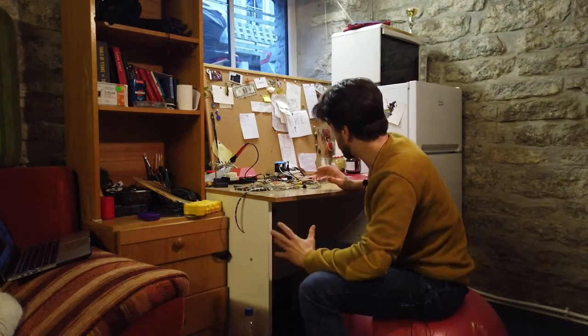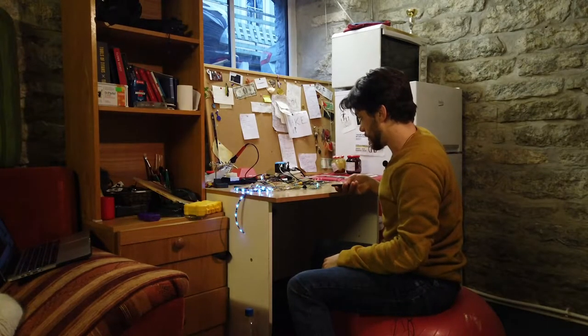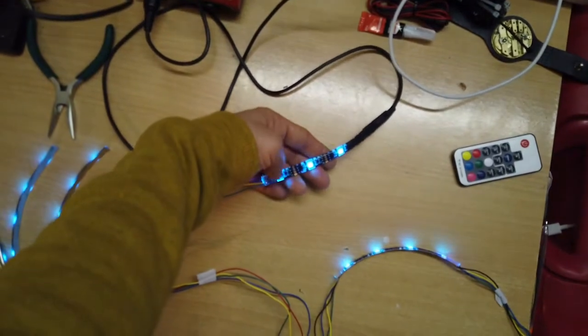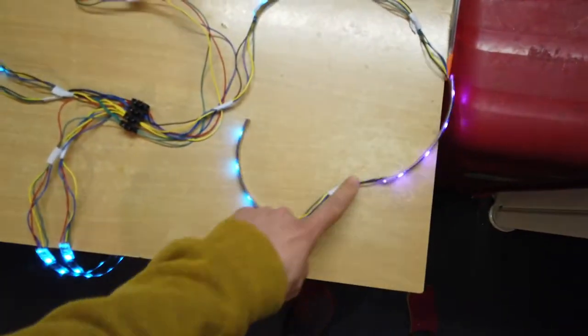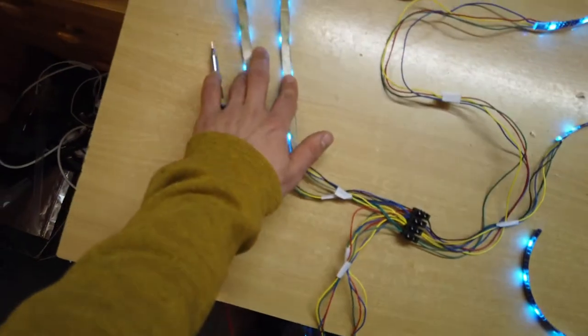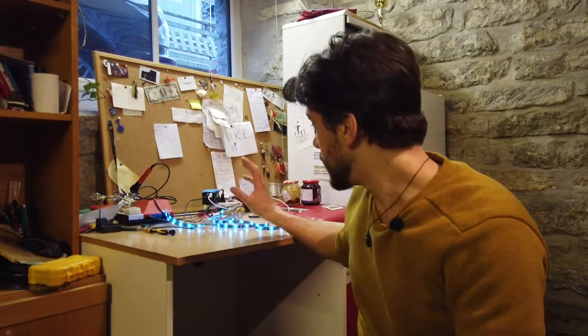Now I've finished connecting everything. First thing to do is check if it's working. This part is going to be on my steering wheel, all this goes somewhere next to the frame, this part goes in the front of the unicycle, this goes on the frame next to the wheel, and these two things go on the mudguard.